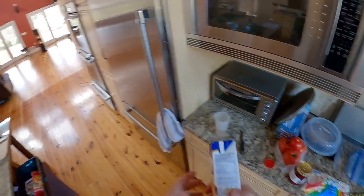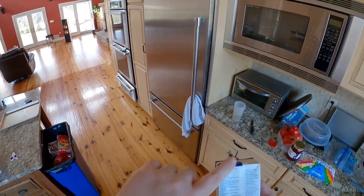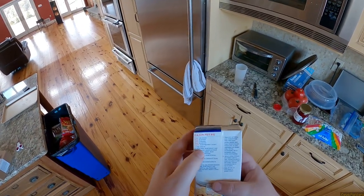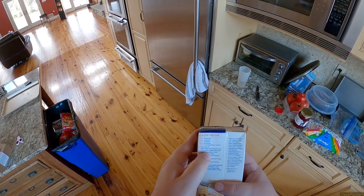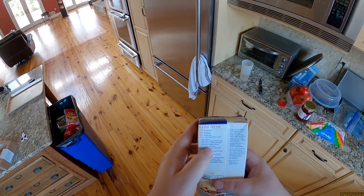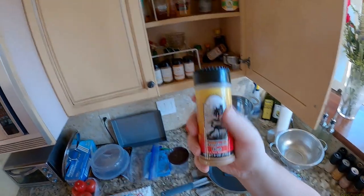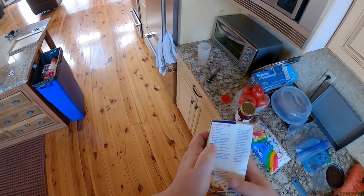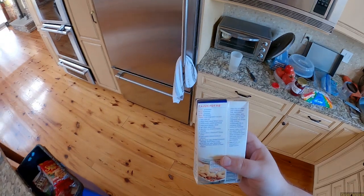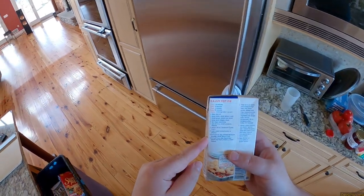Cajun pot pie — I should really do an entire series on this channel where I just read the instructions for weird things on the back of all the items I have in my closet, just one a week. Cajun pot pie calls for olive oil, onion, one small potato peeled and diced, one large green pepper, cajun seasoning — Everglades Heat, that's got to be cajun seasoning — one can diced tomatoes, one carton of turkey gravy, three cups cubed cooked turkey or chicken — I'll have that by the time this is over — and peppered puff pastry sheet, thawed.